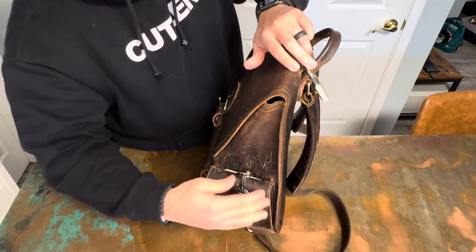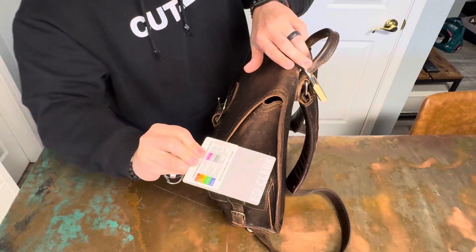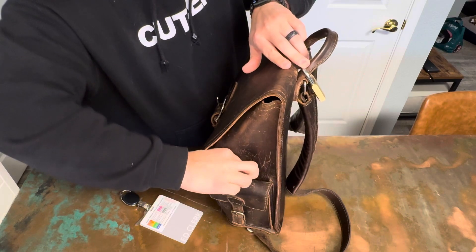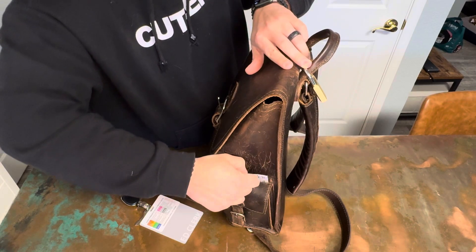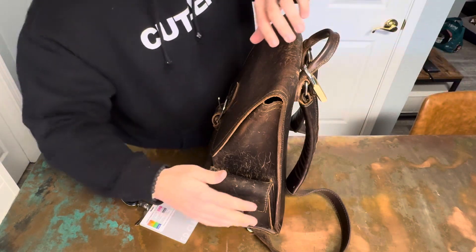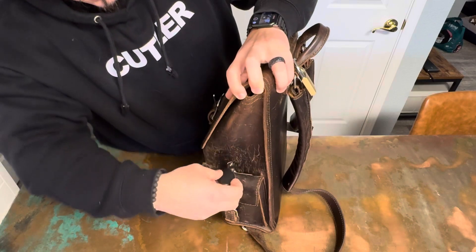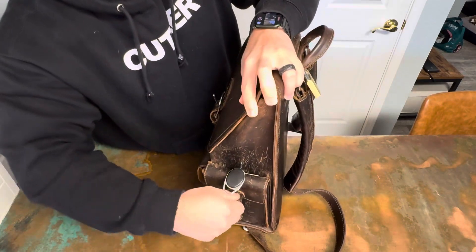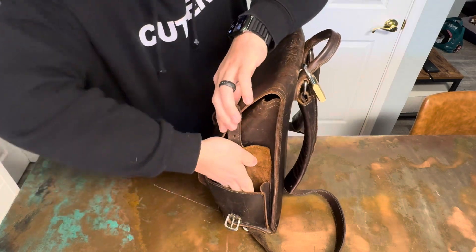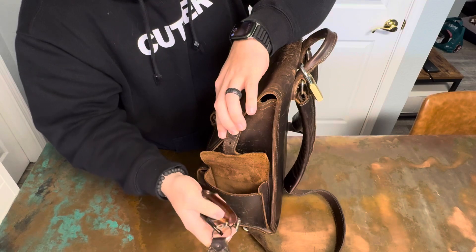Back here I carry a pen and a Sharpie, and then just a little microfiber cloth. These pockets are pretty deep — you can fit quite a bit in there. Then over on this other side pocket I have my work ID and some random paperwork. And in here I just carry some keys.